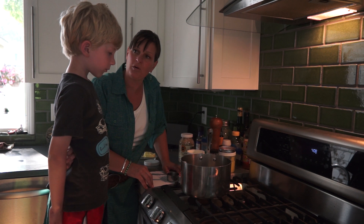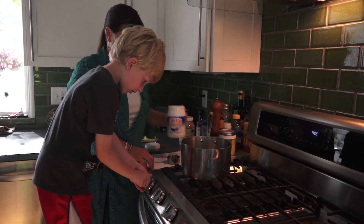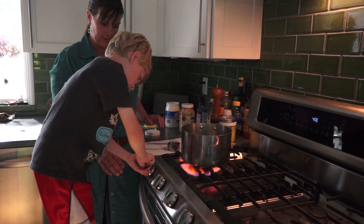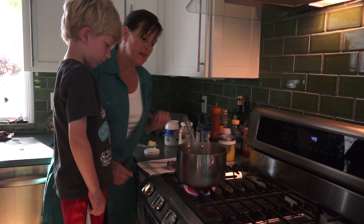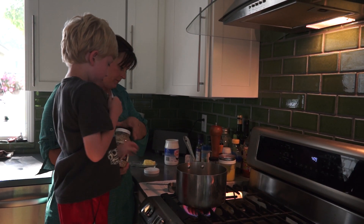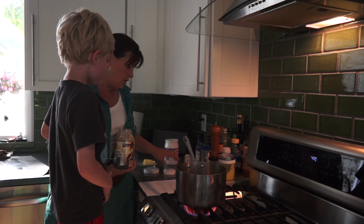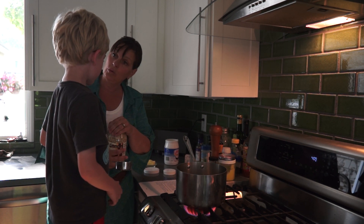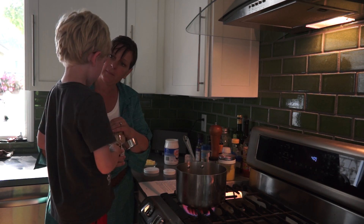So do we turn on the stove? Yeah. How do we do that? Push it in. Excellent, good job. So then what's the next step? Put one or two popcorn kernels in the pan. So only one or two? Just to check if it's ready? Yeah.